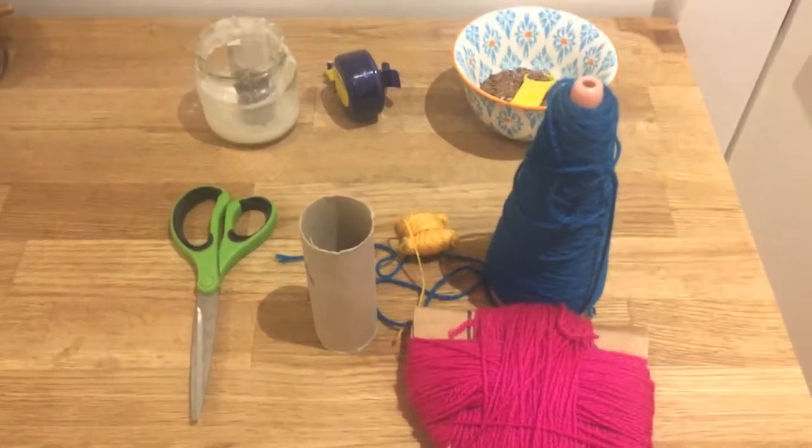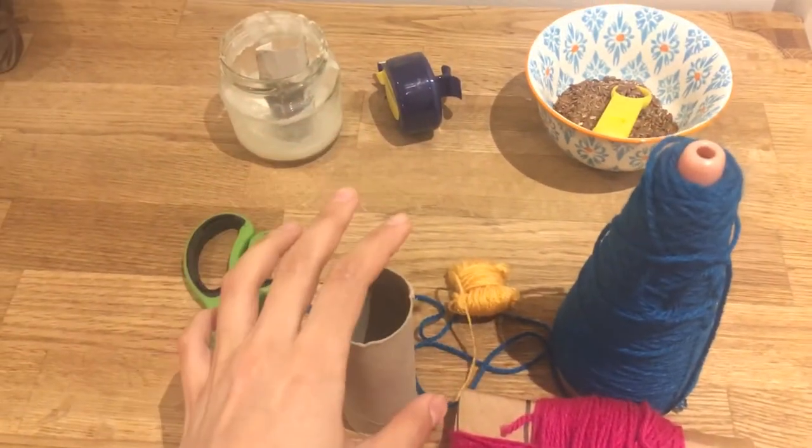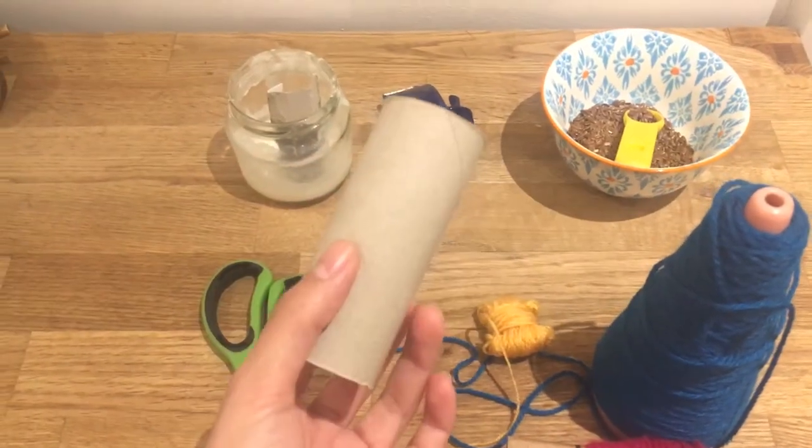Hi, everyone. This is an activity you can do with your children. Very simple — making a shaker with wool.